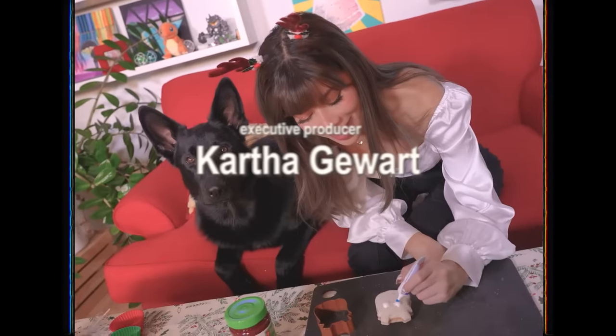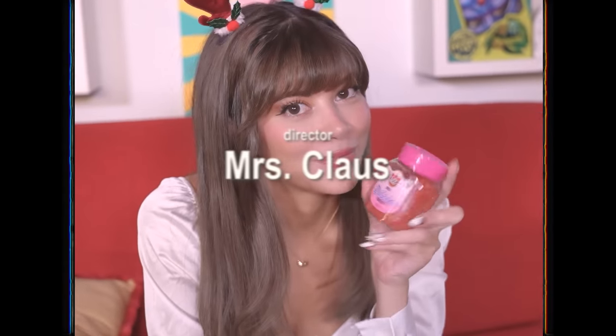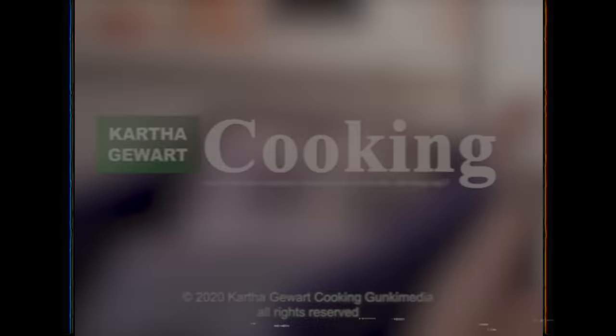Well guys, there you have it. I hope that you guys enjoyed this video. If you'd like to see me, make sure you push notifications. I, Karthik Uert, and my little Santa's little helper will see you on the next one. Bye!